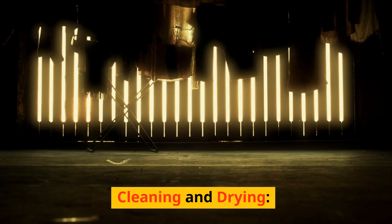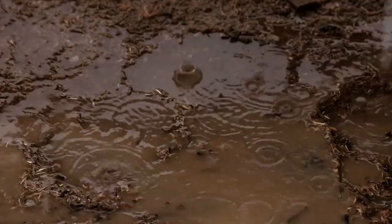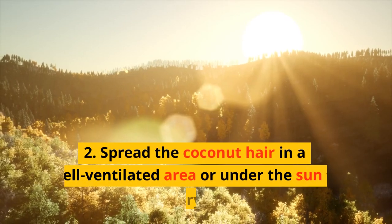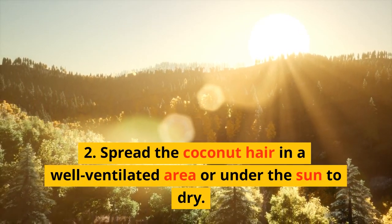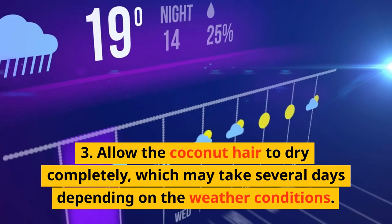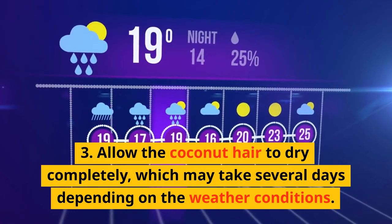Cleaning and Drying. Rinse the coconut hair thoroughly to remove any dirt or debris. Use clean water and your hands to squeeze and rinse the fibers. Spread the coconut hair in a well-ventilated area or under the sun to dry. Ensure the fibers are evenly spread and not clumped together. Allow the coconut hair to dry completely, which may take several days depending on the weather conditions.